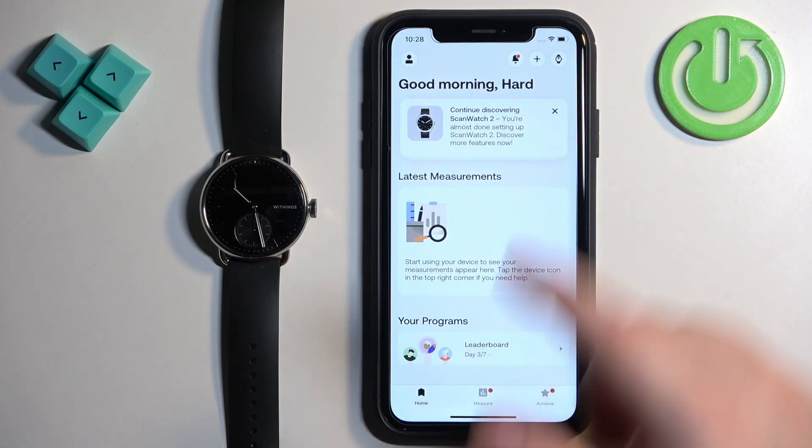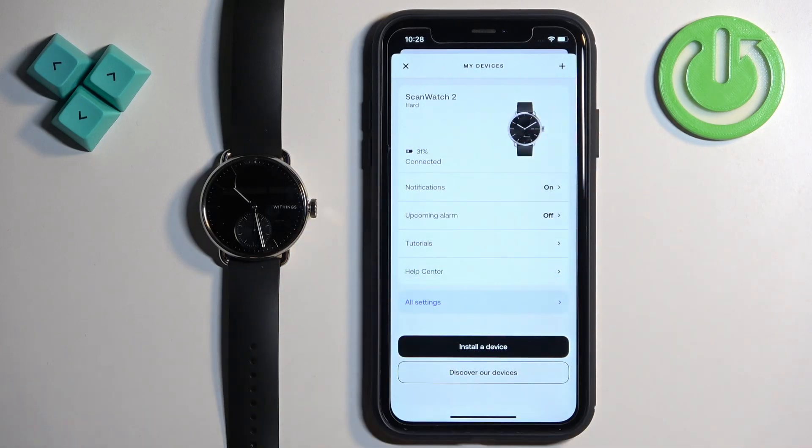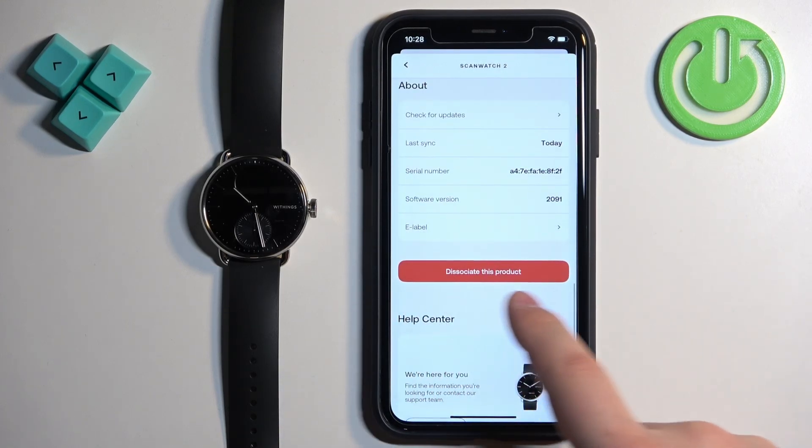Now tap on the device icon in the top right corner to open the device page. Here you should see your ScanWatch 2. Now find the option called All Settings and tap on it.